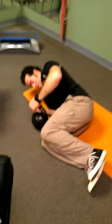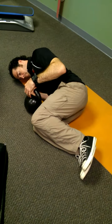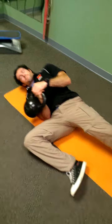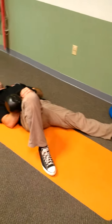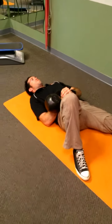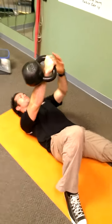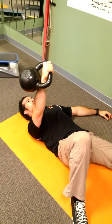This is a Turkish get-up. Notice he's in this fetal position — he's got both hands on the weight. He's going to roll to his back and get set. One leg out, the other leg bent, both about 10 degrees. He's going to push that weight up with both hands and let that right arm sink in.